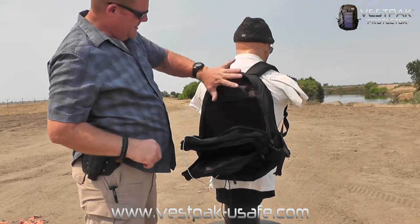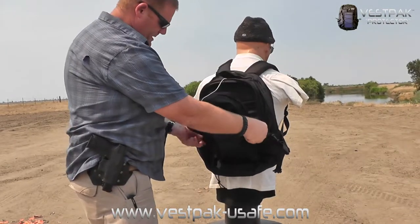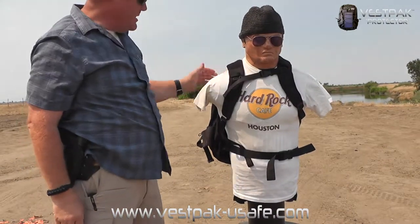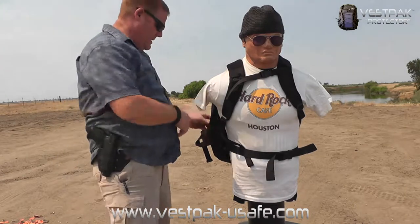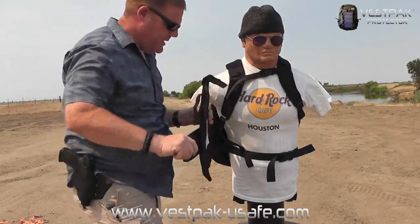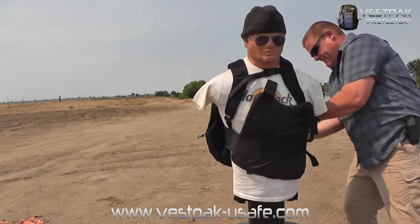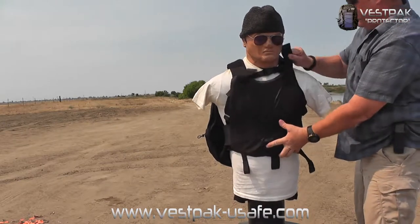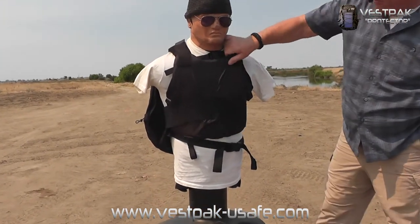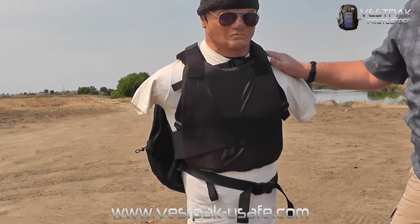We're going to see how that panel reacts to some handgun rounds in a minute. It slides inside a nice little insert and protects Doug's vitals, at least in theory. When Doug's wearing it around campus and hears shots fired, all he has to do is reach behind him, give this panel a yank, pull it across himself, snap it in, velcro on the shoulder pouches, and he's got soft body armor up front protecting him — protecting his beer-stained t-shirt. Overall a good concept — we're going to see how it holds up to some handgun rounds.